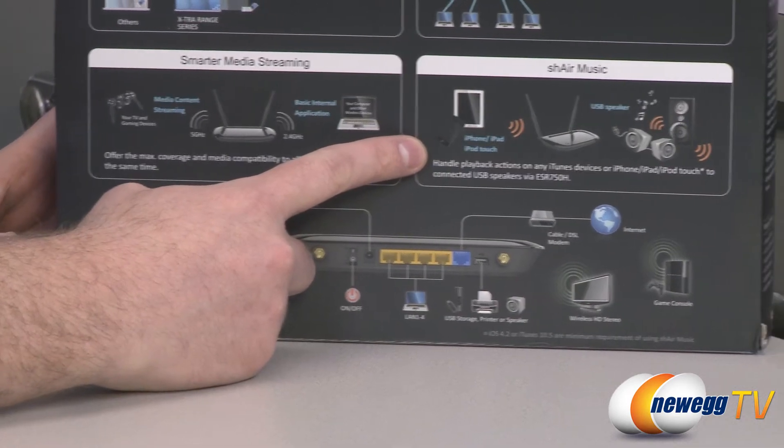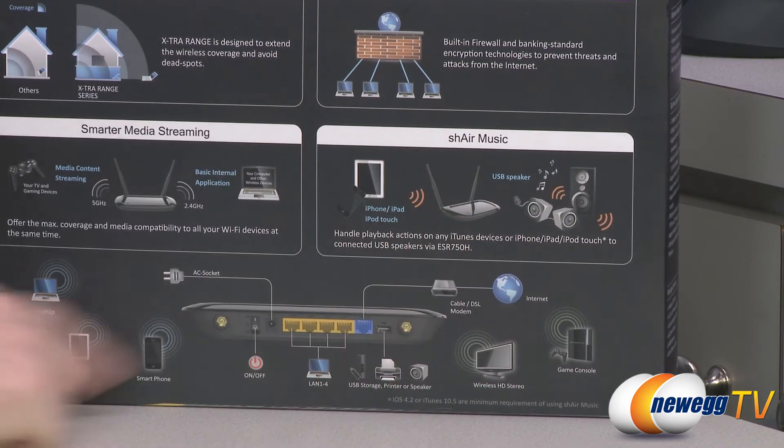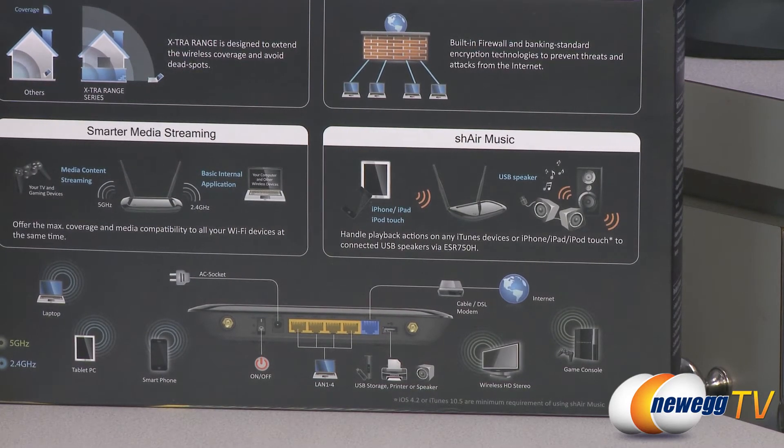You also get AirPlay functionality with this. So if you have an iPhone, an iPad, or an iPod Touch, and if you have USB speakers, you can plug the USB speakers into the router and then wirelessly play your media from that Apple device over the router.